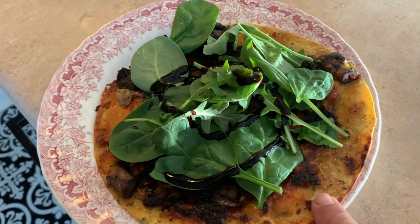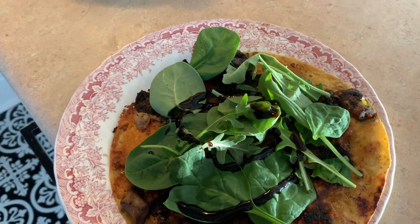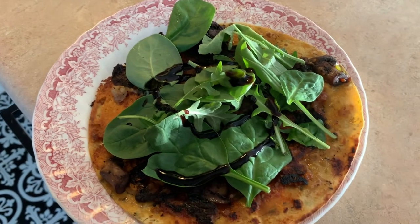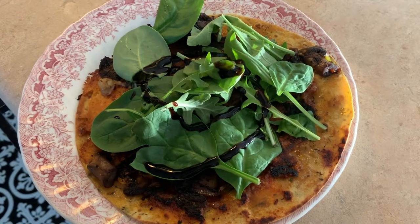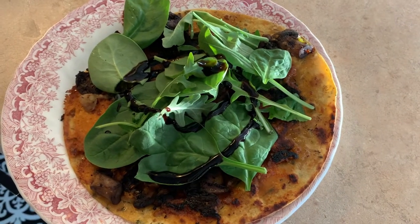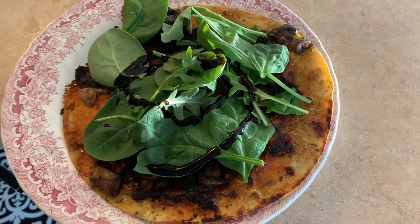I just made one of my flatbread pizzas on a roti skin with mushrooms and onions, a little bit of cheese, some greens, and balsamic vinegar. I've shown this a lot online so I didn't bother showing how I make it, but it's in a lot of my videos. I'm going to go eat dinner.